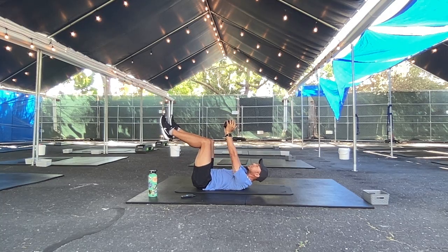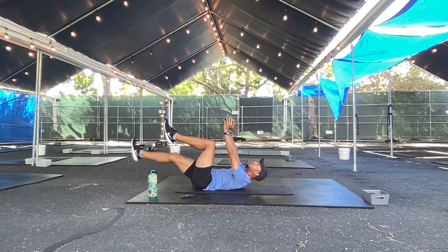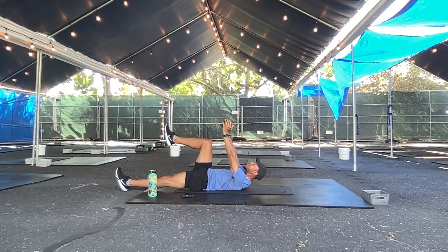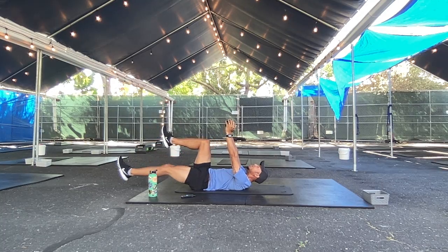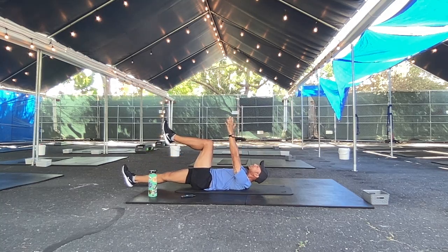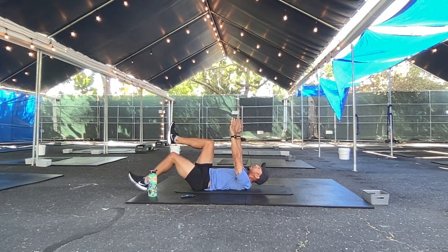Now we're going to lift our feet up. Arms are going to stay extended — we're going to go dying bugs, legs only. One leg extends back and then the other extends. Shoulders are slightly off the floor if you're looking to make this move a little harder. Try to keep your chin off your chest. Keep that head neutral — you should be able to see the arms extended out in front. If it's bugging your low back, drop it down. And rest.